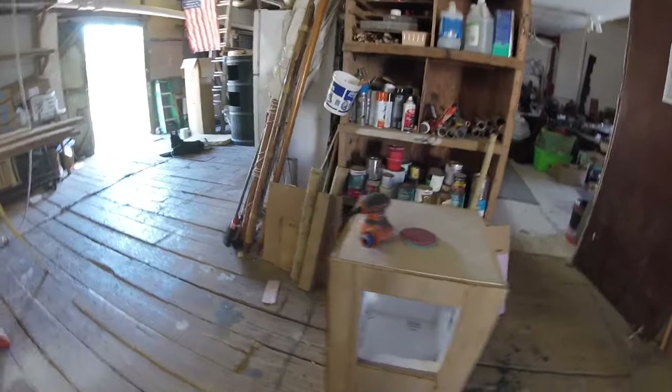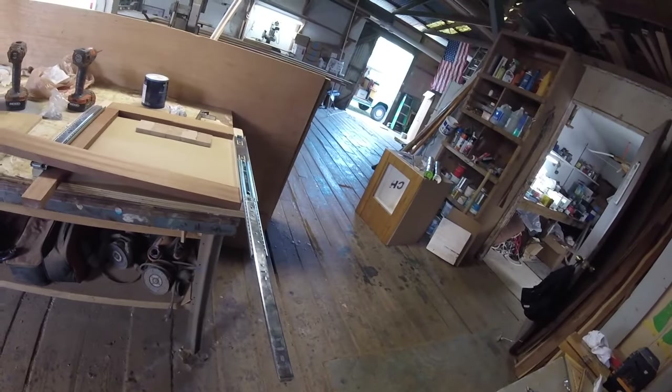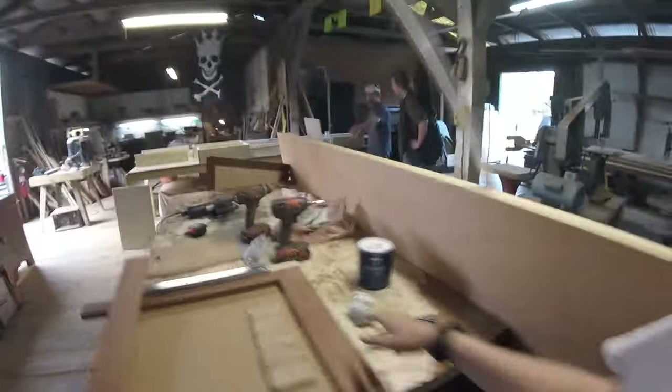The bamboo is glued on — I'm gonna sand it down and see what it looks like. These will slide out and hold the stove, and these hinges will hold everything so it'll flip down and become a cutting board. I'm gonna take the ends of these oak pieces, cut them out, and epoxy all of it right here so when we slide out the stove, we'll have a cutting board.